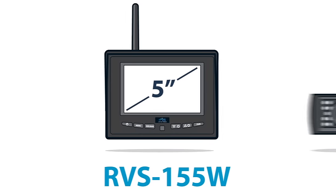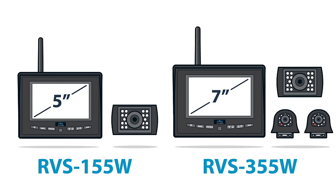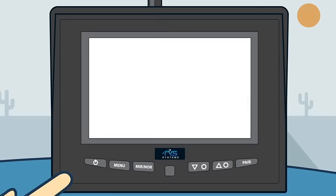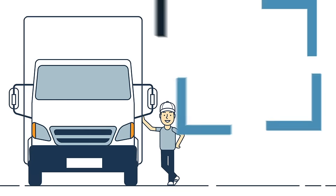With two configurations — 5-inch with one backup camera or 7-inch with optional side cameras — the systems feature instant pair, which allows the driver to pair camera to monitor without leaving the cab. Stay in control without the struggle.